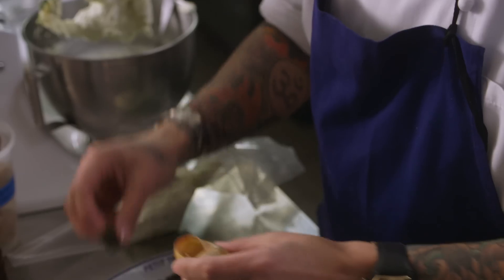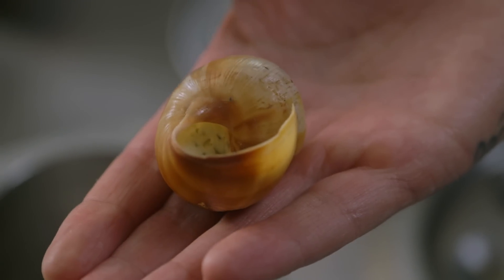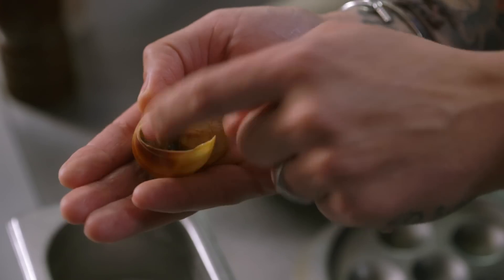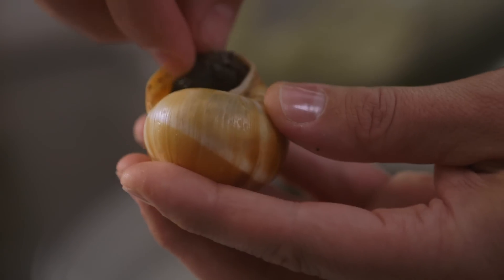Most people, the mistake they do: they put the escargot right away with the butter. No. The little key detail to be better — you put a little bit of butter first, a little peel of butter. And after, you put your escargot. Push it in. Then after, you put some more butter. You don't want any air between the escargot and the butter. And be generous — more butter.